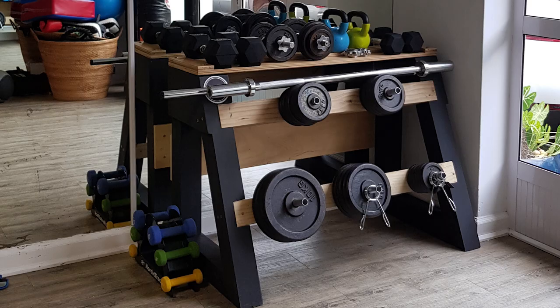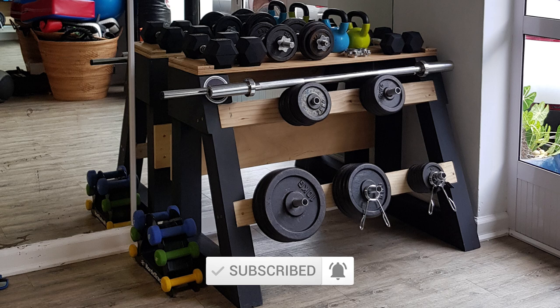What's up guys, I'm Damien from ADAPTNDNY and today I will show you how I've made a dumbbell rack. If you are new here, hit the red subscribe button and the bell icon and let's begin.